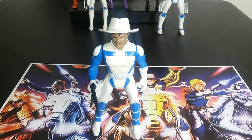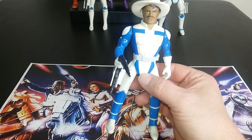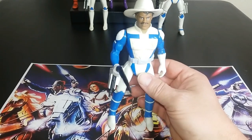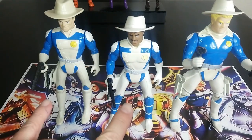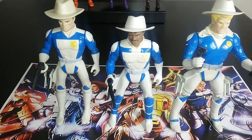Next up we have Walker Doc Hartford — I just call him Doc. This looks pretty cool. It's interesting how they didn't just use the same body over and over. All three of them are separate bodies. Although these two look very similar, they're not the same — they're different. Because his whole shirt is pretty much blue, he looks way different than the other two.